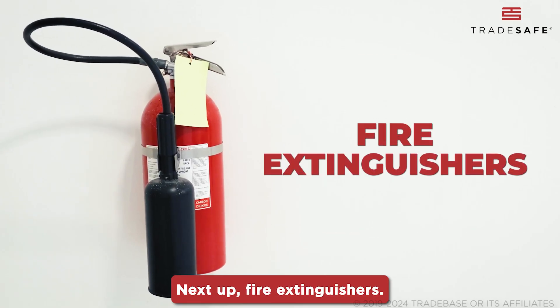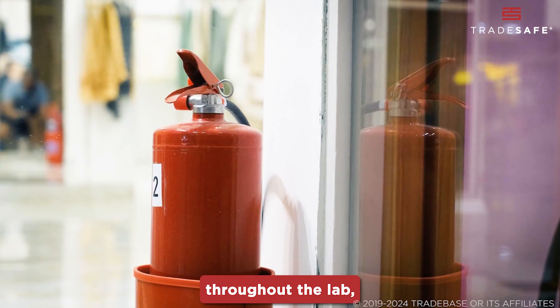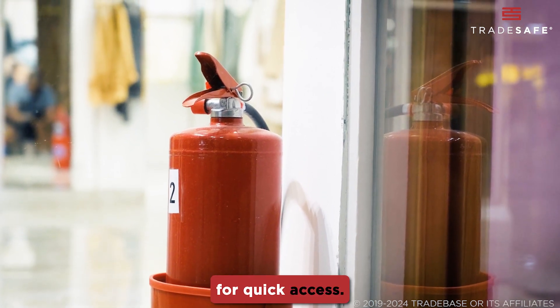Next up, fire extinguishers. These are strategically placed throughout the lab, often near exits, in hallways, and close to high-risk areas for quick access.